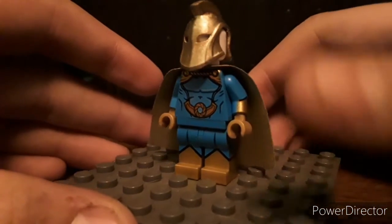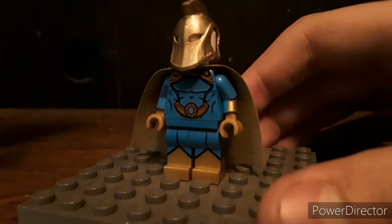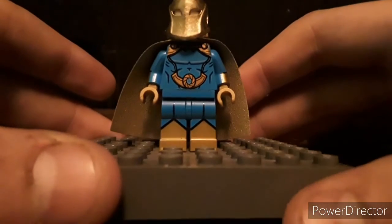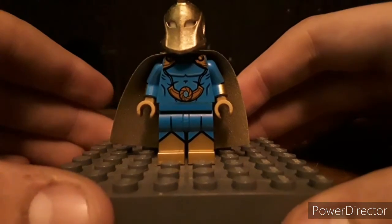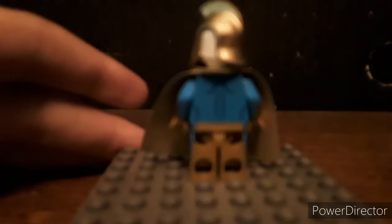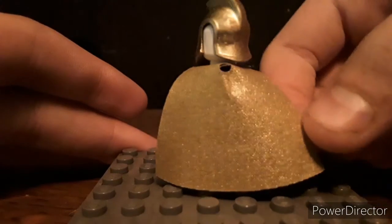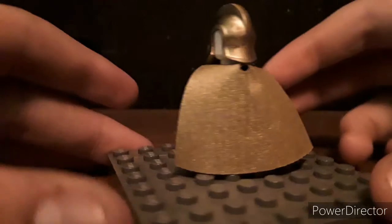On the arms, it doesn't go all the way around, but that's something that's expected with a custom printed figure. Doesn't bother me too much. Then you have pretty good looking legs. On the back, they are just some gold legs, sadly. But it doesn't really matter that much, because it's always going to be covered by the cape.